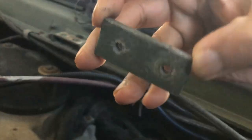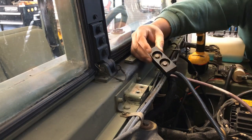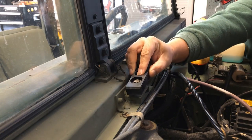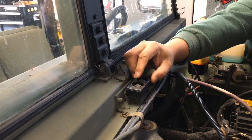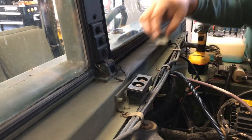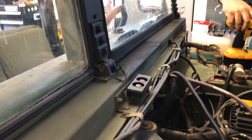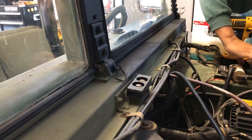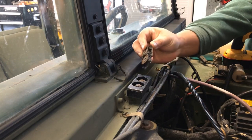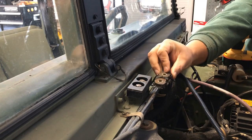I've taken the bolts off of the old one and put them back into the new one. Look at this old one — it's all rotted up, all worn out. How terrible, look at that.